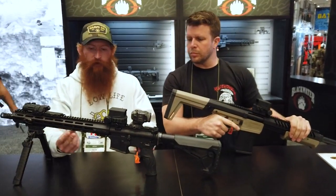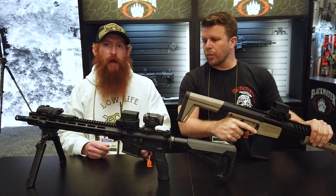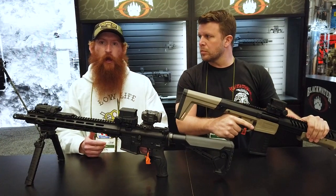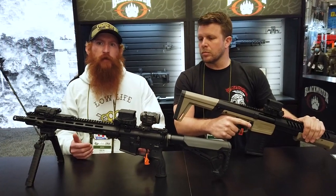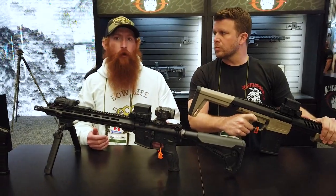It's a full M-LOK rail system, it's got seven sides. We actually talked to them and they're gonna be running them at a pretty reasonable price. In our retail store, we like to run stuff in the categories of good, better, and best. We're not always bringing some of the cheapest things in the industry into our shop, but we are always looking for something with a little bit more affordable price.